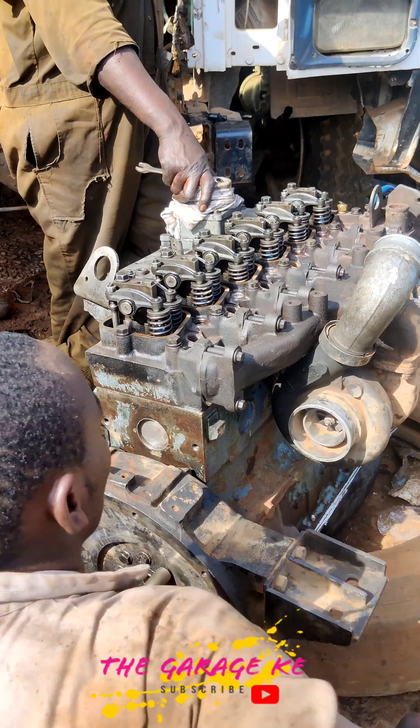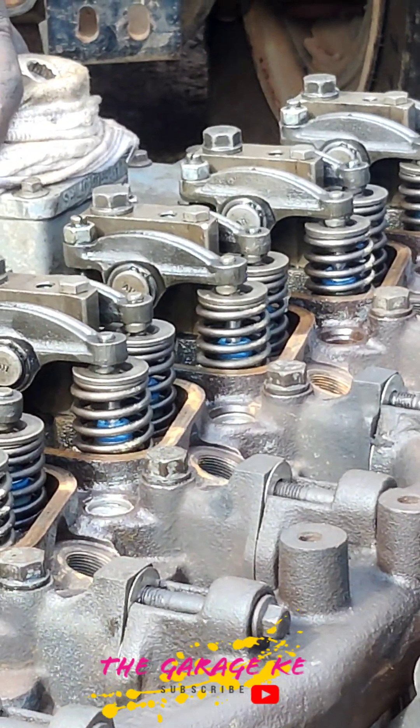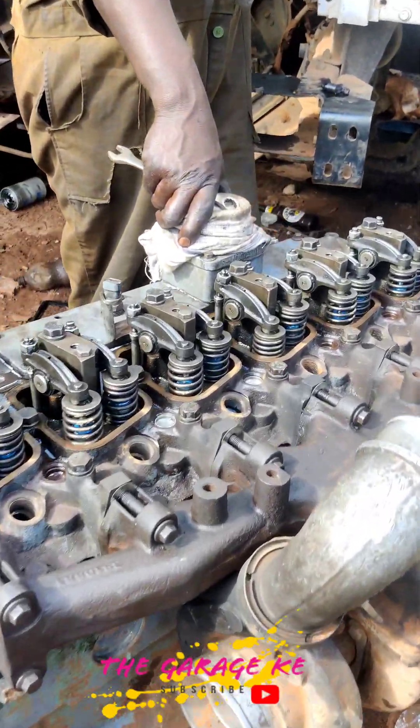This article covers what feeler gauges are, the various types that exist, the gauge sizes, and provides some examples of typical uses for these instruments. To learn more about other varieties of gauges, see the related guide covering the types of gauges.